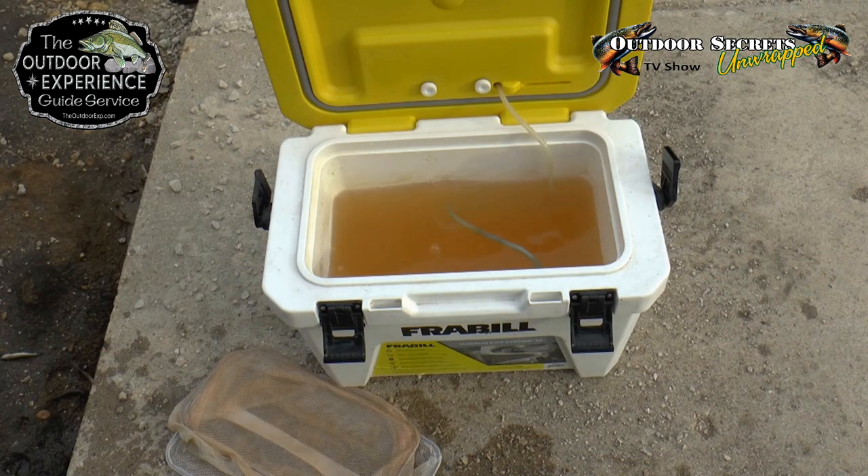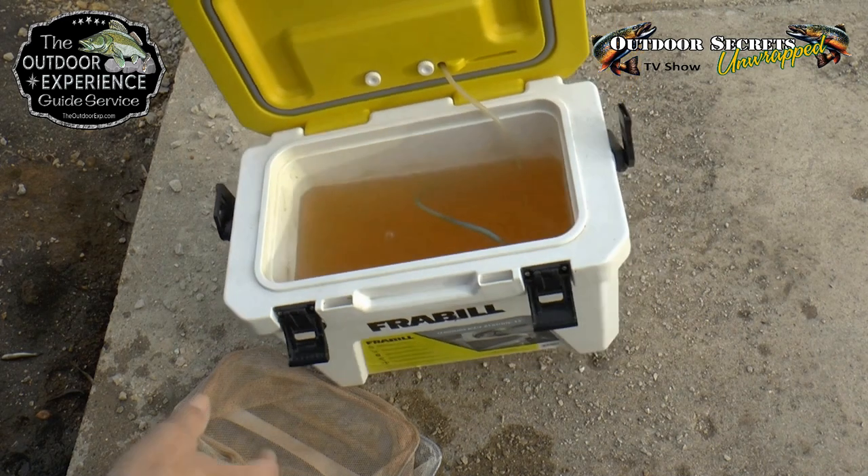And then you can see the water — it has a lot of blood and bacteria in it. So we just take it and dump it out.